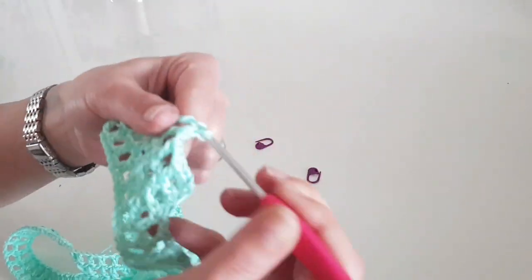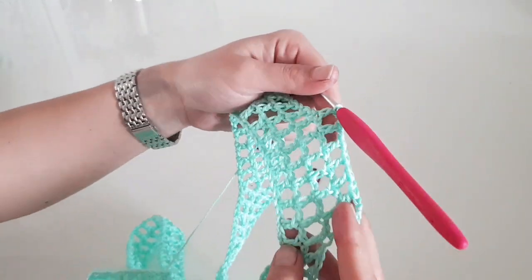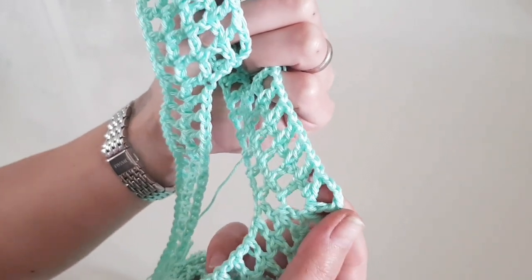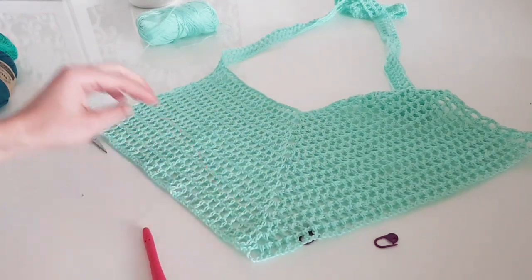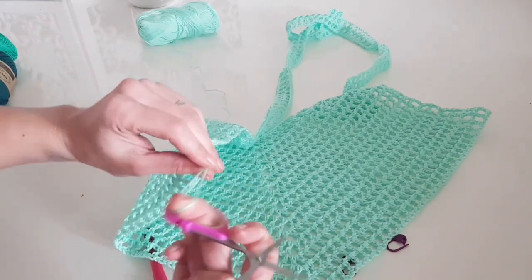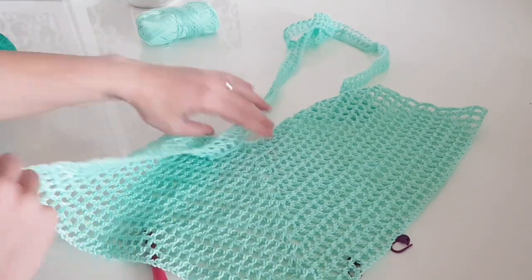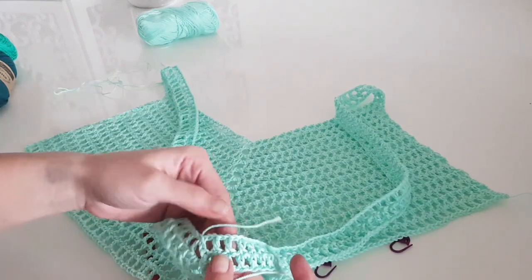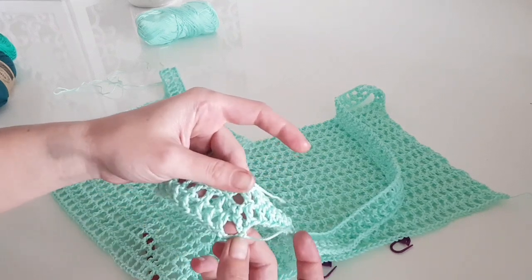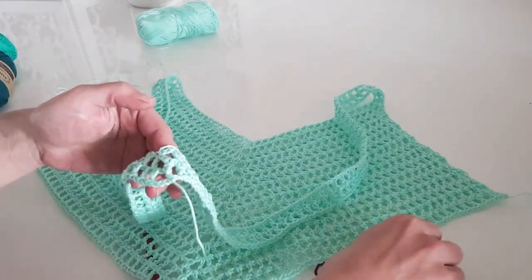I just finished the front part — the top part of the front. Cut the yarn and proceed the same way with the back side. On the back side, because we want a wide neckline — a deeper back — we count from the middle 55 stitches for size S, or 57 for size M.